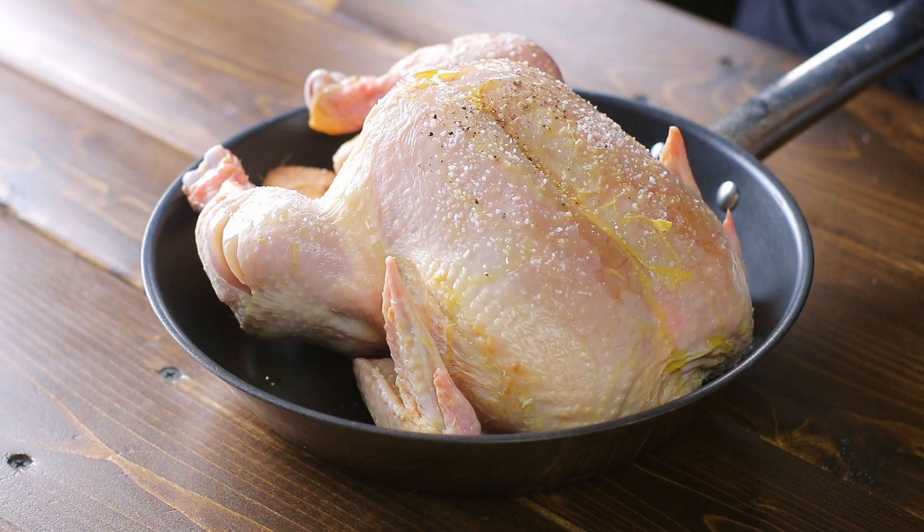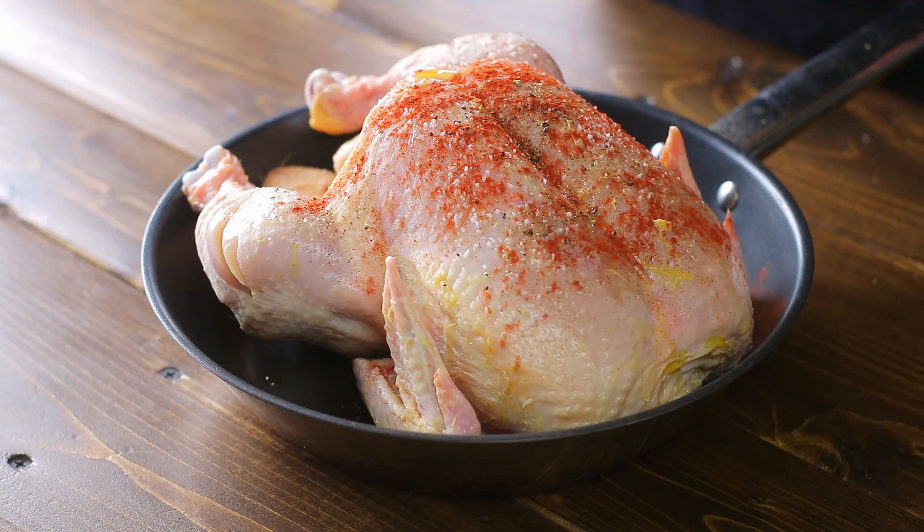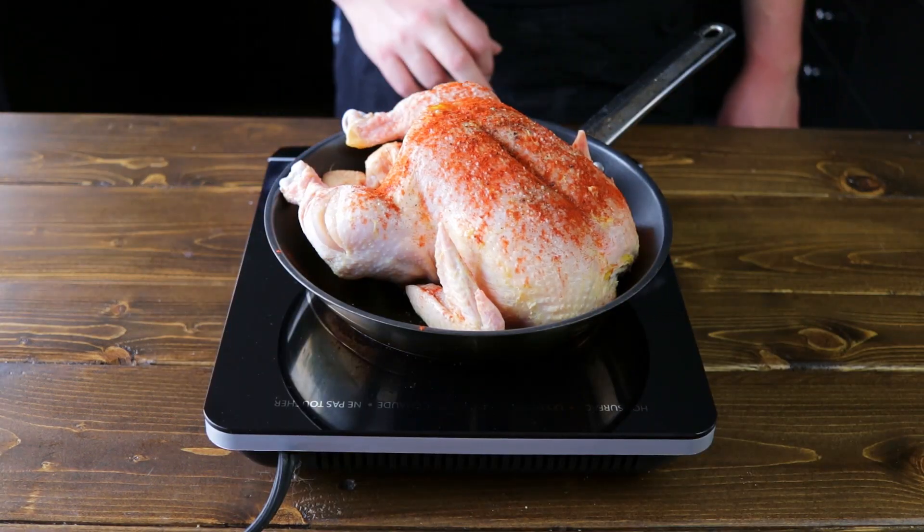Now some freshly cracked black pepper, and we're going to add a nice generous sprinkle of paprika. It's going to help give it a nice color and bring out the natural chicken flavors.